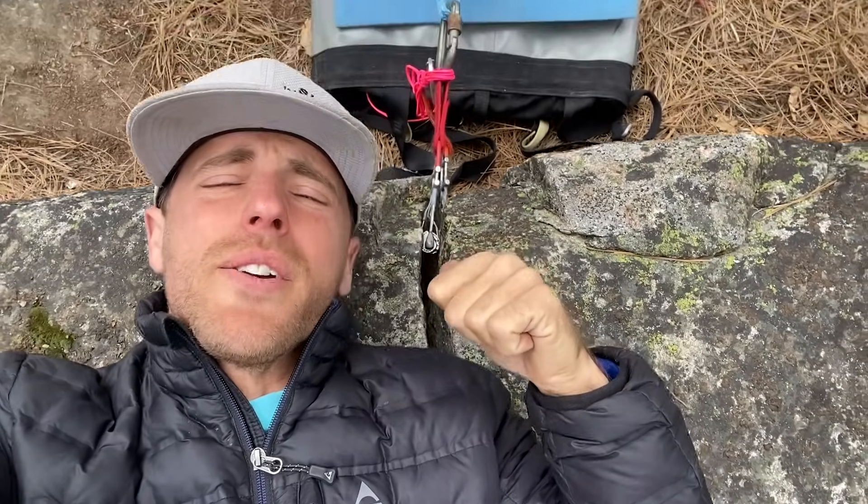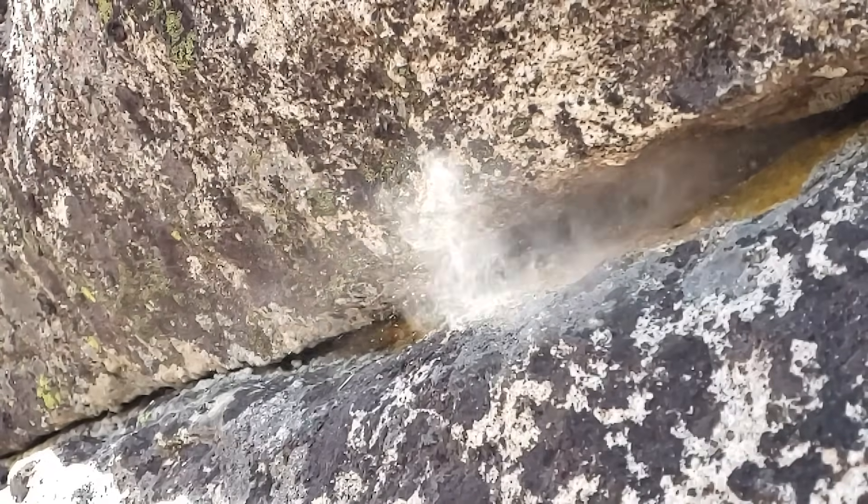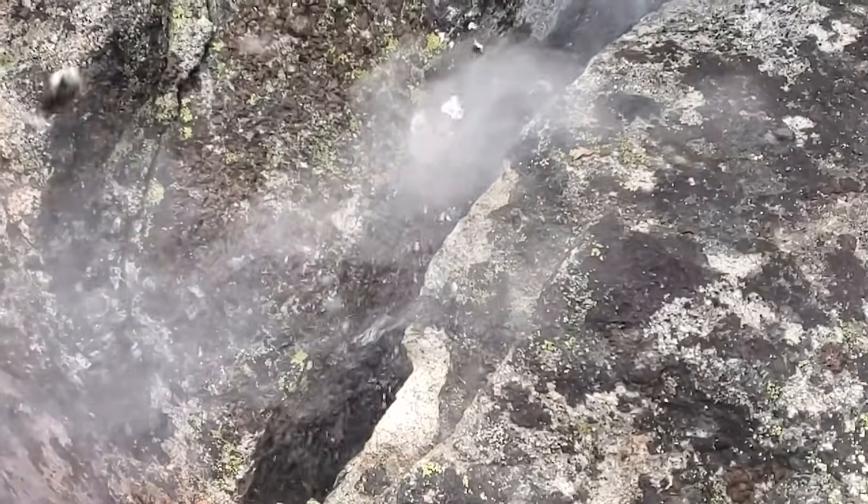Would you like to see us pull this cam out of this crack with that pulley system? We're going to pull some cams straight in line out of this crack on this episode of Cam Crusher.